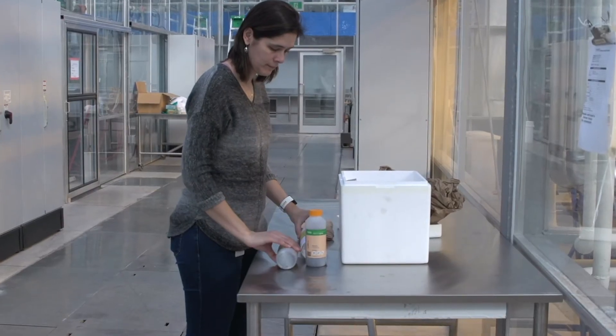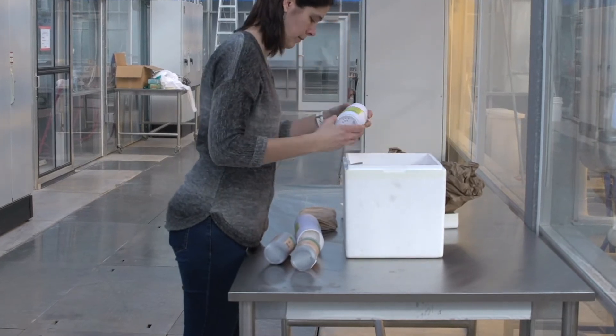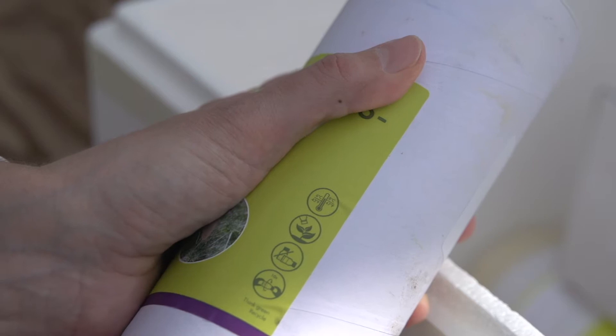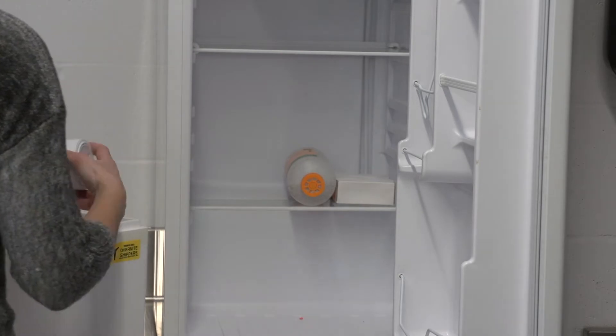Keep bottles and tubes in a horizontal position until use to prevent compression of the contents and to make sure the natural enemies don't suffocate. It is best to release the biocontrol agents immediately. If you have to store the product, check the storage conditions on the label or the supplier website. Note that a normal fridge temperature is often too cold.